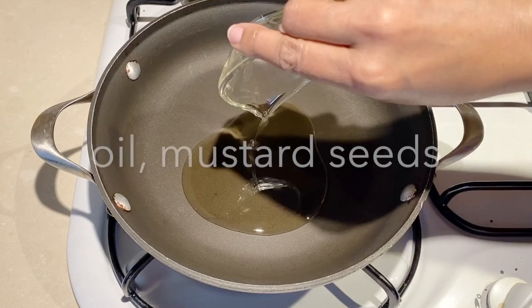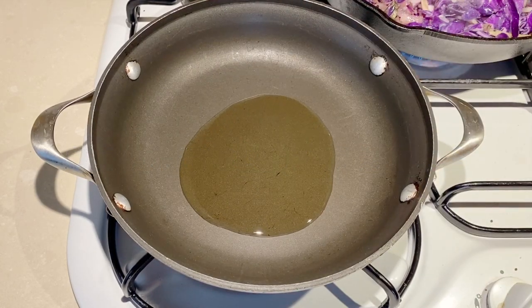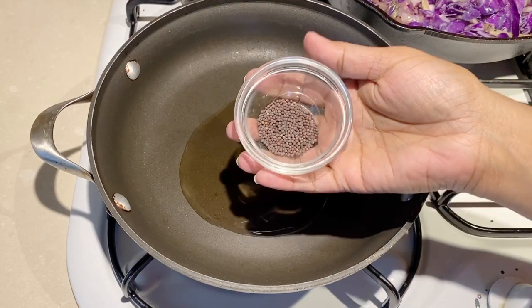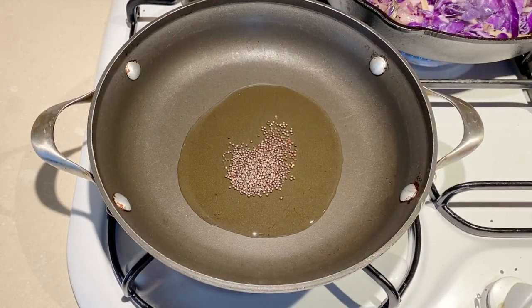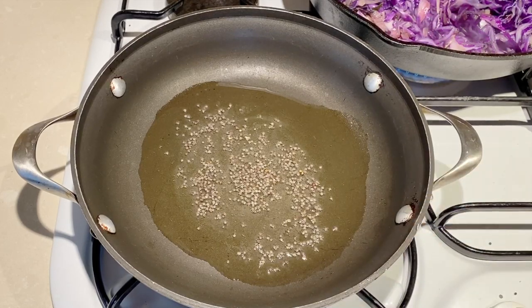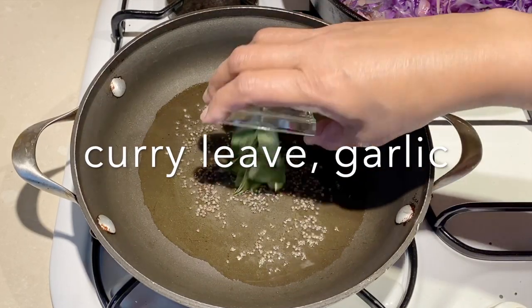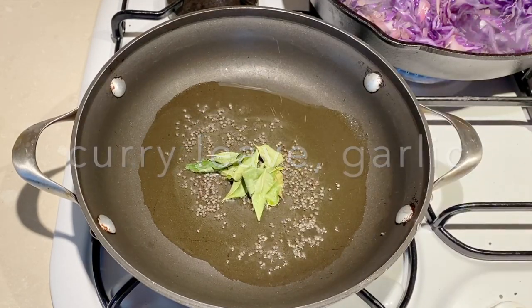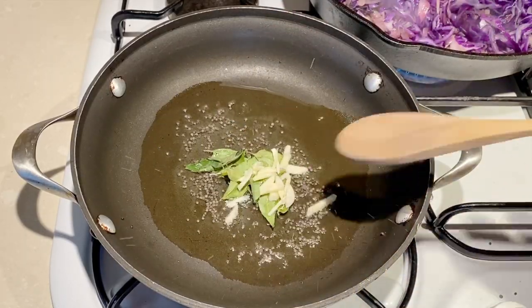In a skillet, add about two tablespoons of canola oil and heat it up. Then add the mustard seeds — in about 30 seconds these will start to splutter. The seeds will splash all over the place. Then add some curry leaves. If you don't have curry leaves you can omit them; they just add a little more flavor. Then in goes the garlic.